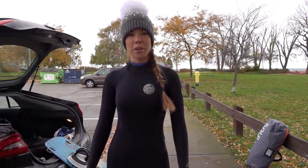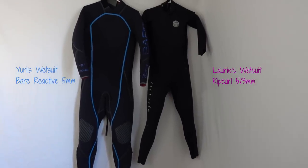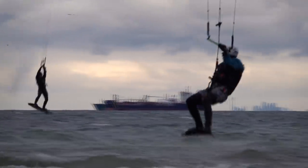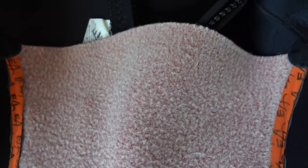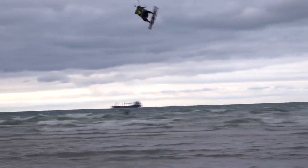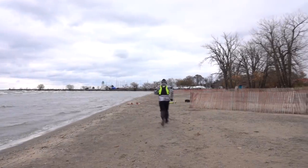Our first tip when it comes to cold weather kiteboarding is to dress appropriately. This means getting a nice high-quality thick wetsuit, five millimeters or thicker. If you can get a wetsuit with liquid sealed seams, that's even better because you're gonna get less water in your wetsuit. When looking for a cold water wetsuit, look for something that has a really nice lining. As you'll notice on my wetsuit, it's got a nice wool lining in the front and in the back which keeps my core nice and warm. You should also consider a dry suit as it can be significantly warmer depending on how many layers you wear. The downsides of a dry suit include cost, condensation, and restricted range of motion if you're wearing multiple layers.